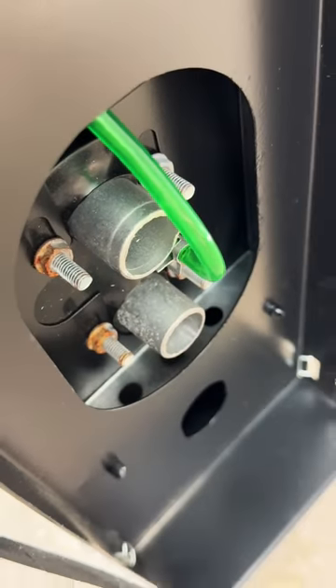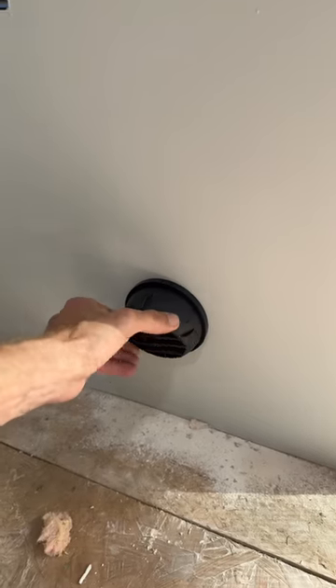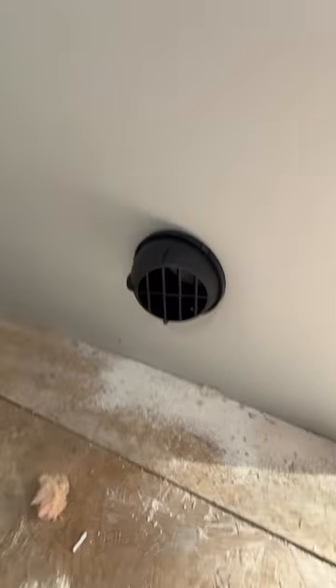It has a fresh air intake and exhaust, and of course the ductwork for the hot air. The intake comes in underneath where Jen's desk is going to be, right at her feet.